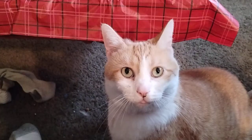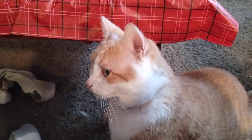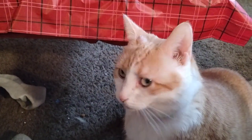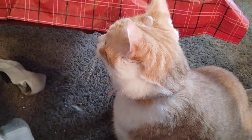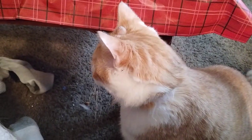Hey guys, welcome back to Douglas' Model Garage. This is one of my other shop cats right here. This is a little angel. See how cute she is? Yeah, that's Angel. So, I just want to introduce you to Angel. She's also very alert to whatever's going on outside.